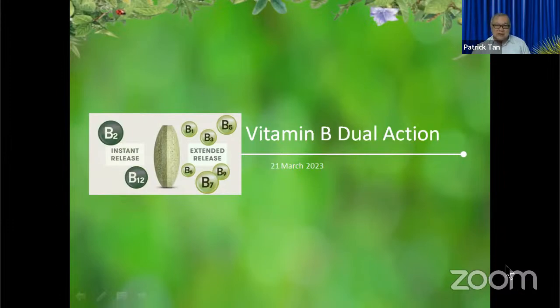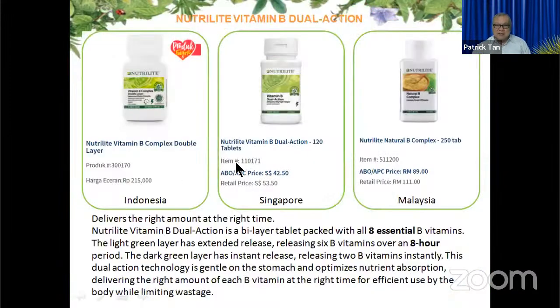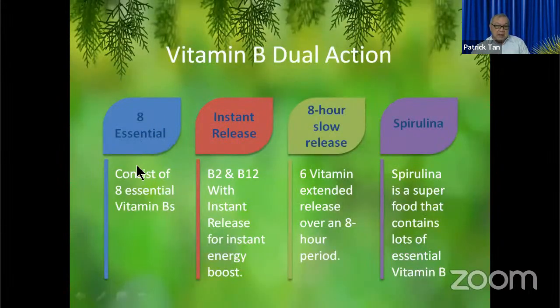You can see three different bottles of Vitamin B for Indonesia, Singapore, and Malaysia — the prices are available on the Amway website from the three different countries. The Dual B has a dual action. It consists of eight essential Vitamin B's — we'll talk about what they are and how they help us.